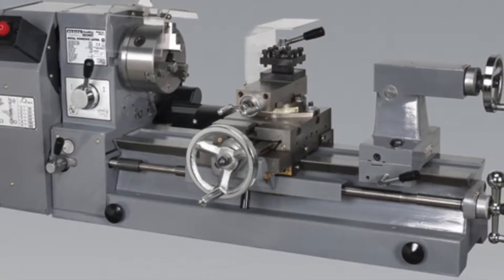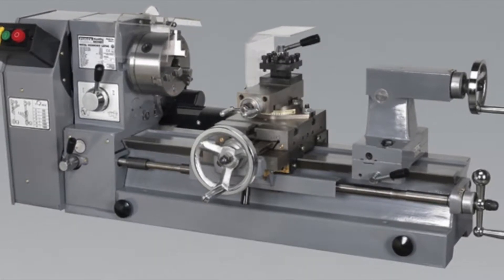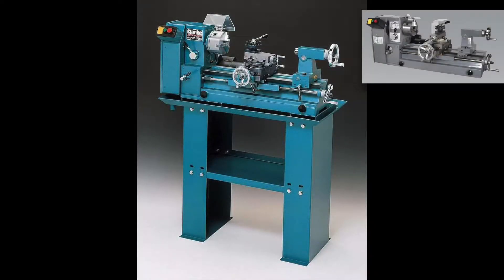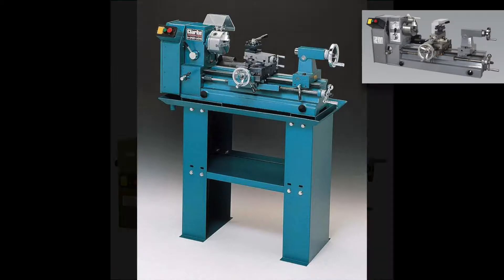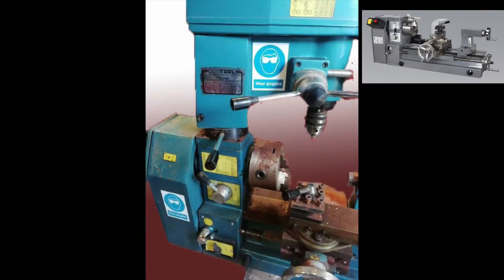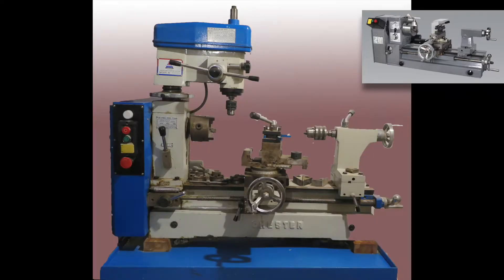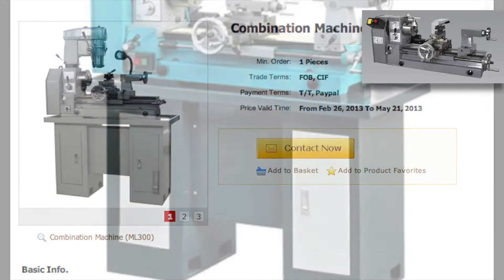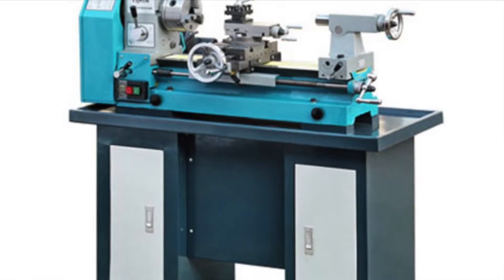This is the Sealy SM27 variant of the lathe, a very close cousin of the Clark CL430, a not too distant relation of the Warco lathe. The new tool lathe looks very similar, and Chester Tools have come up with something not too distant a cousin. Looking at made-in-china.com, there are over two and a half thousand lathe manufacturers across many provinces — pretty much the same thing from different places with different build qualities.